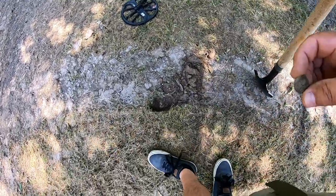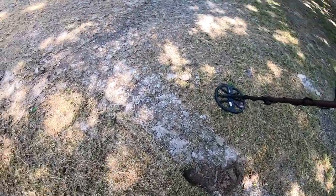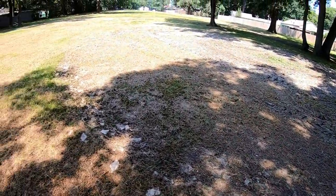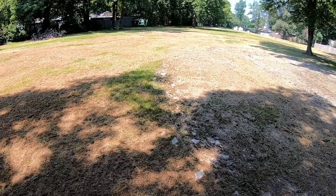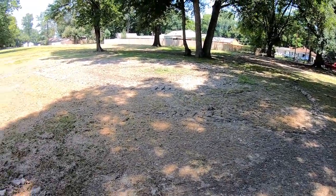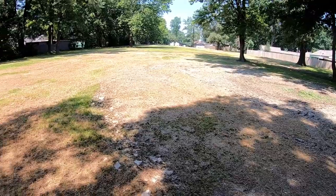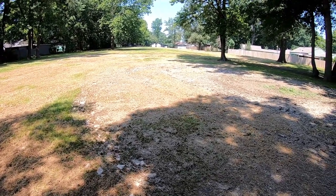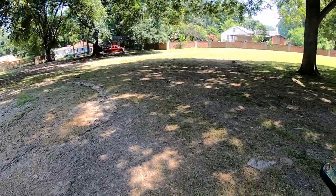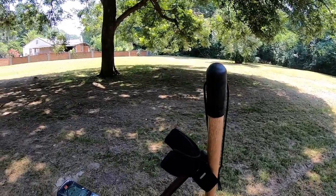Just got a penny out of this hole — it's a Lincoln Memorial, so no wheats yet. We're gonna keep swinging and hopefully find something. There's got to be some old silver out here and some old wheat pennies — no telling what. Common cool things to find in a park: old rings, jewelry, maybe somebody got out here playing ball and lost something. It's very hot — supposed to be 99 degrees here today, but I wanted to get outside and hit a park.